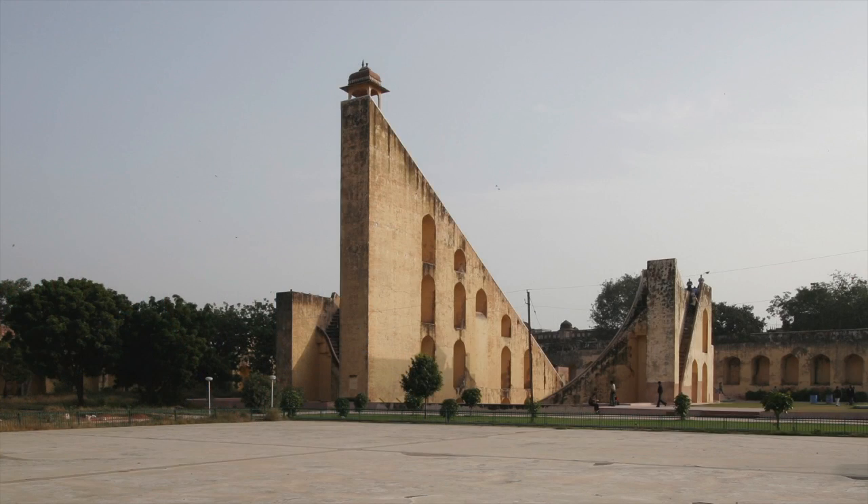I'm Barry Perlis, a professor of art at Cornell University, and in this video you'll see a scale model of the Samrat Yantra, the giant sundial built in the early 1700s by Maharaja Jai Singh II in Jaipur, India.